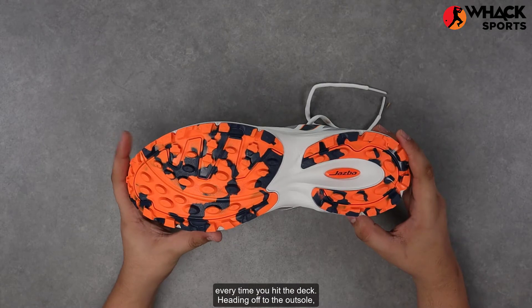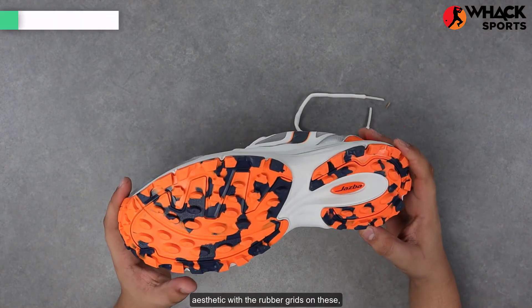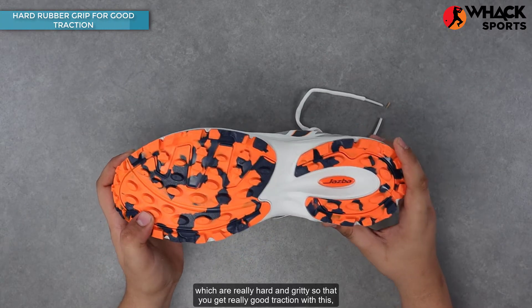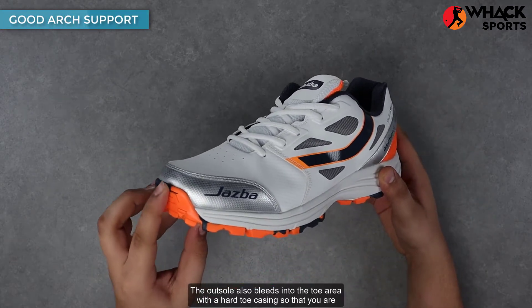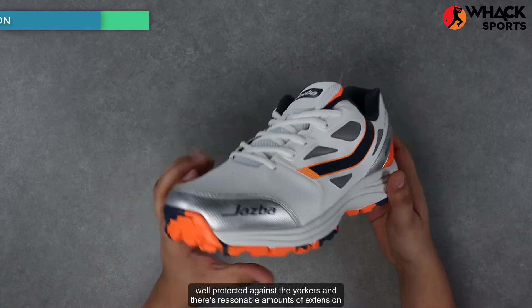Heading off to the outsole, you get the in-depth color aesthetic with the rubber grids on these, which are really hard and gritty so that you get really good traction. This also rises up in the arch area to give you better arch support. The outsole also extends into the toe area with a hard toe casing so that you're well protected against the yorkers.